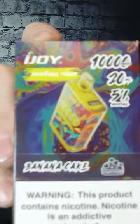Hey everybody, how's it going? It's Joe here from Your Place, LLC, Osceola, Wisconsin. Today we're going to bust out another one of these new iJoys, the iJoy 10,000.